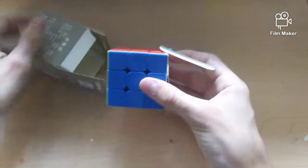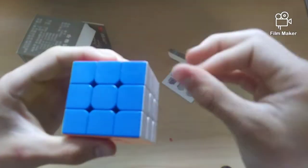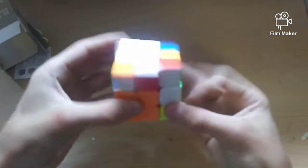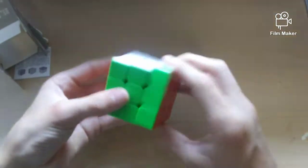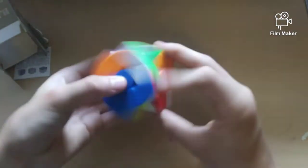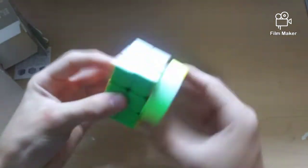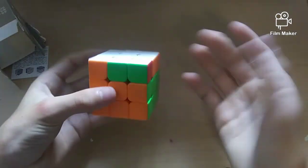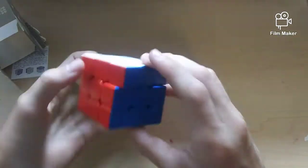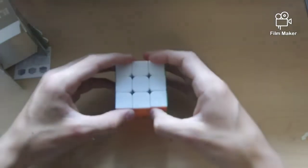We're nearing the end of the 3x3s — second to last we have the YJ Ruilong, same kind as the Repo. It's a little dirty and dusty on the outside. It's not quite as good as the 2x2. It's pretty slow, although it does double turns pretty easily. It's very papery and kind of catchy — pretty tight out of the box, I'm definitely going to need to loosen this. Corner cutting is slightly over halfway, so not that good either. I was expecting more since the 2x2 is amazing, but with a little break-in and tensioning and lubing it should be pretty fun.